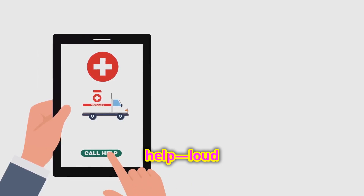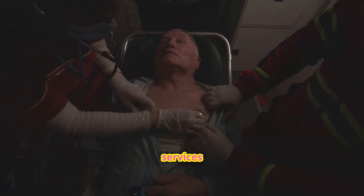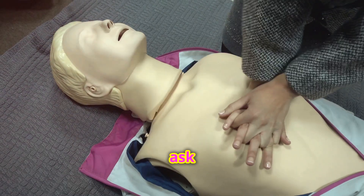Shout out for help, loud and clear. If you're alone, call emergency services immediately, or ask someone nearby to call.